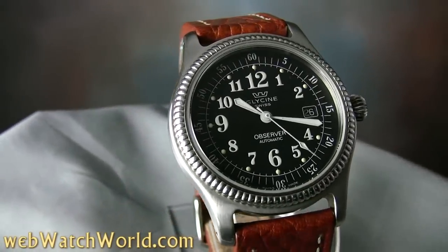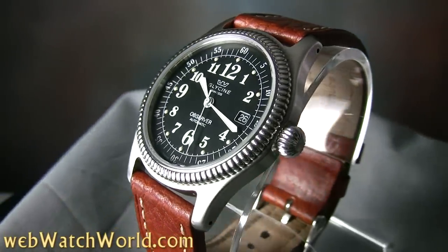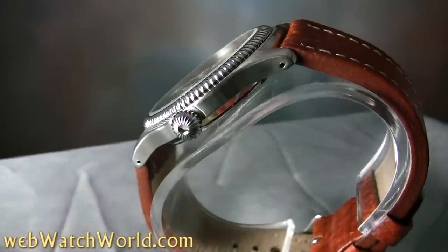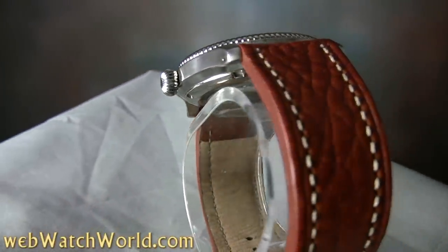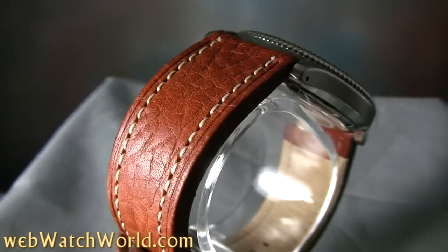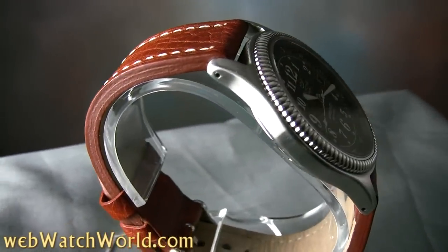The Glycine Observer is a fairly rare watch and it's hard to find. It has a coin edge type case — not really a true coin edge, but a nicely polished coin edge design on top of a brushed stainless steel case. This watch is on an accessory leather strap, but it came with the standard Glycine black strap with white stitching and also a heavy metal bracelet that fits the styling.